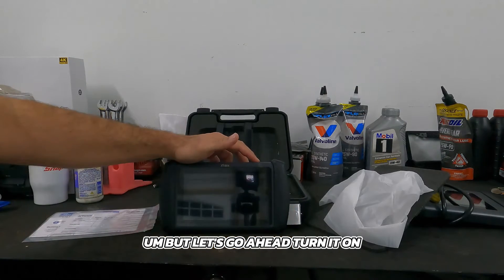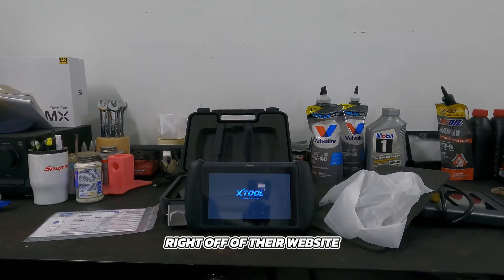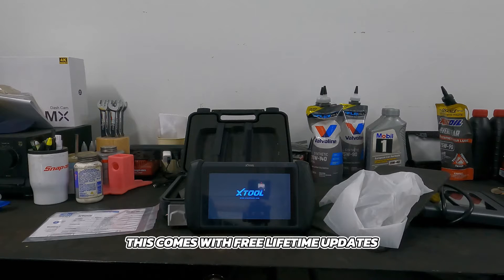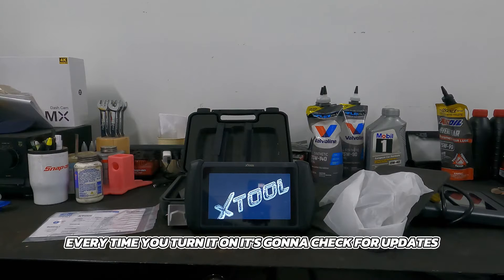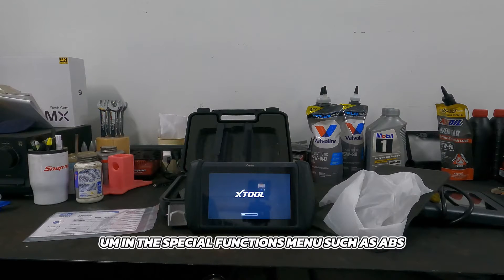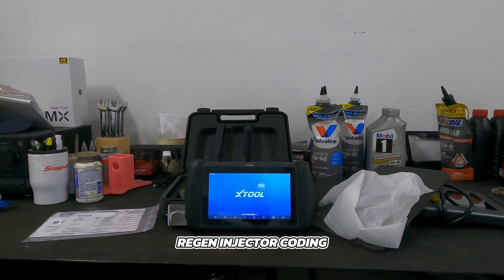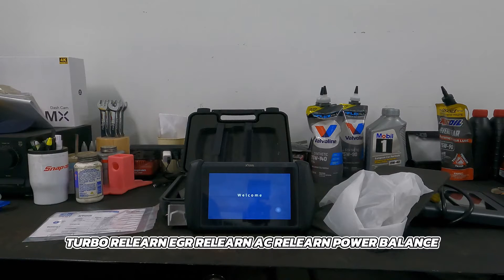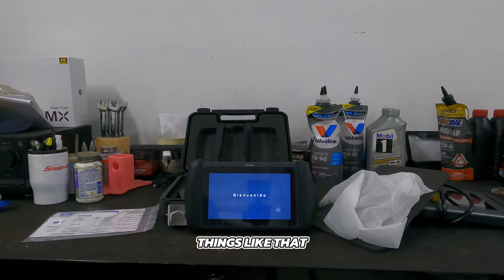Let's go ahead and turn it on. While it's booting up, I'll read some things off their website. This comes with free lifetime updates over Wi-Fi — every time you turn it on, it checks for updates. It'll do 31 advanced maintenance services in the special functions menu, such as ABS bleeding, key programming, oil reset, DPF regen, injector coding, VGT variable geometry turbo relearn, EGR relearn, AC relearn, power balance, TPMS, high voltage battery, transmission programming, and more.